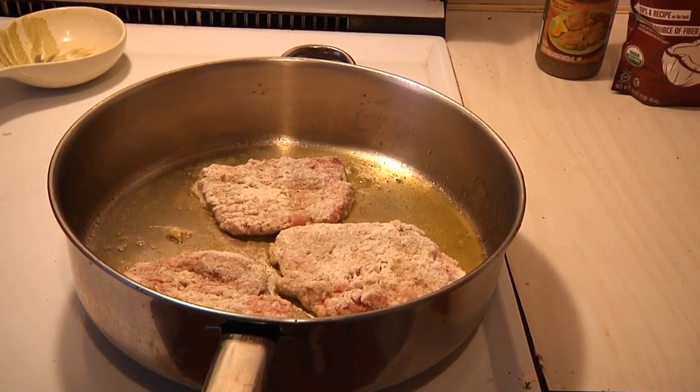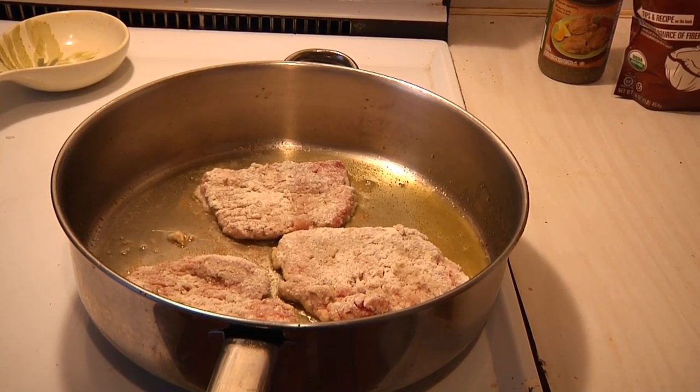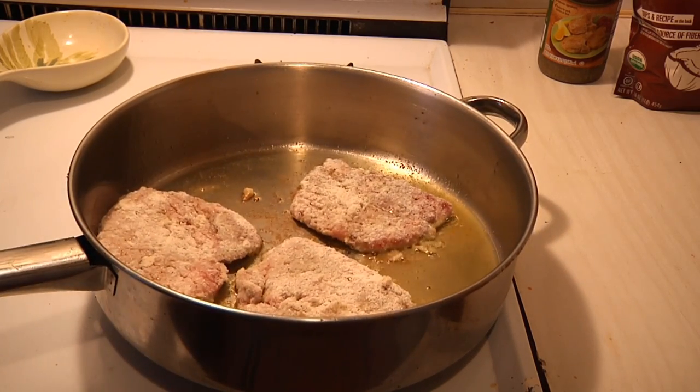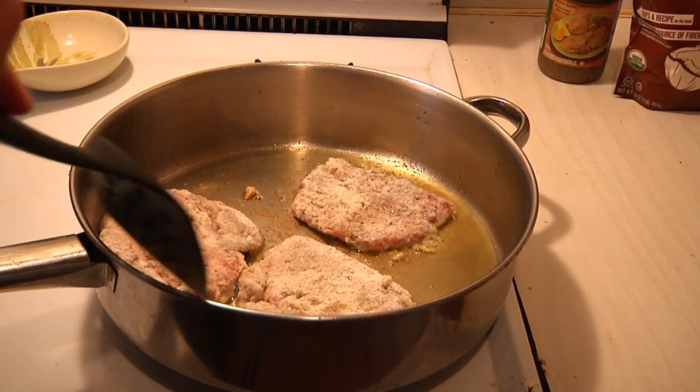They haven't come up with smell-o-vision yet, but boy do those smell good. Since these are thin pounded pork patties — you can also do this with chicken — I'm going to let them cook for about two to three minutes a side. You want to let them get a little brown.